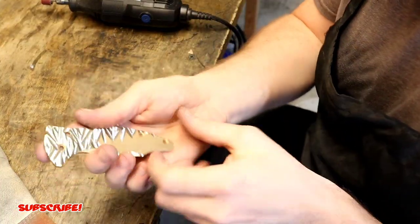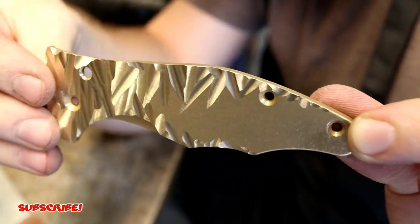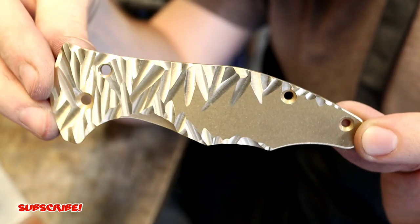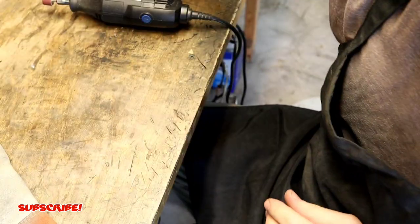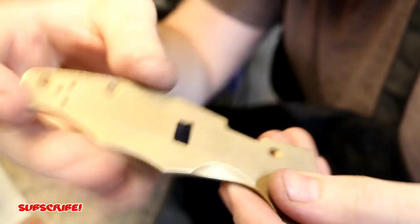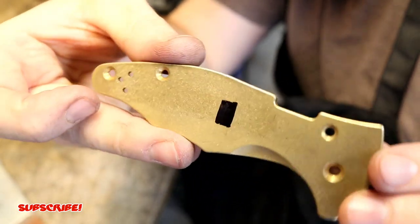Here it is all finished. I'm happy with how this side turned out. I could go a little bit more but I don't want to overdo it — that's pretty much the show side scale. Now I'm going to do the pocket clip side scale. If you remember, I did mark where the pocket clip touches earlier. I'll finish this scale and then we'll go back up into the studio and talk a little bit more about it.